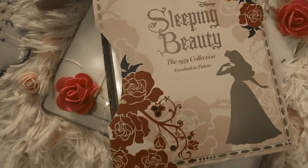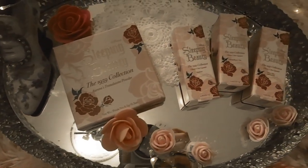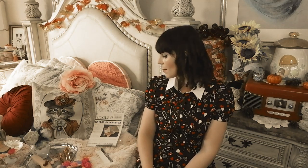Hello lovelies, welcome back to my channel. Today I have an exciting video for you because I'm going to be unboxing Besame Cosmetics' Sleeping Beauty collection. I had to bite the bullet and buy it because I'm obsessed with Sleeping Beauty. If you're new to my channel, my name is Laura and this is a channel where I talk about all things vintage. Please subscribe if you like what you see and follow me on Instagram — everything is linked below.